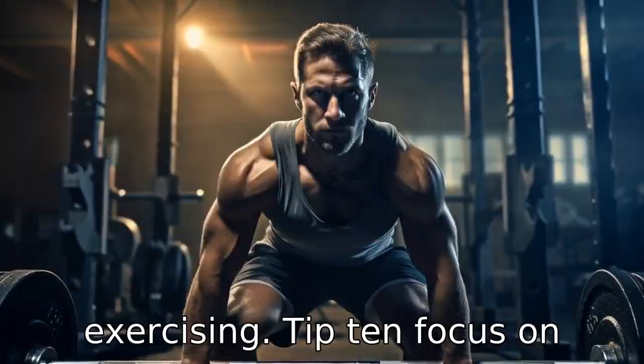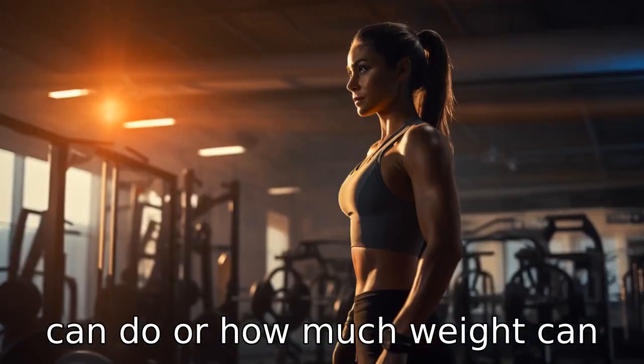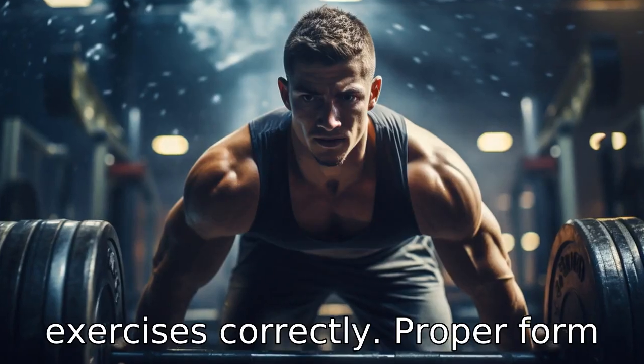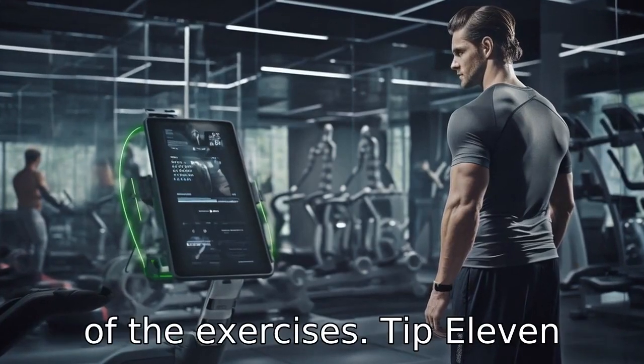Tip 10: Focus on form and technique. It's not about how many repetitions you can do or how much weight you can lift, but about doing the exercises correctly. Proper form and technique reduce the risk of injuries and maximize the benefits of the exercises.